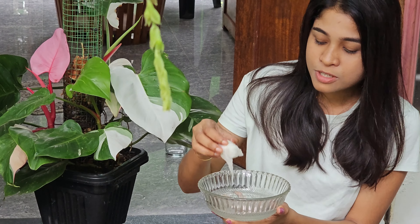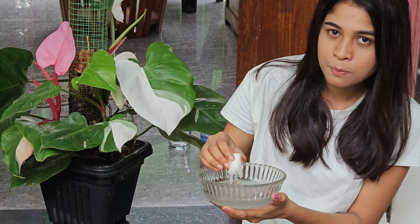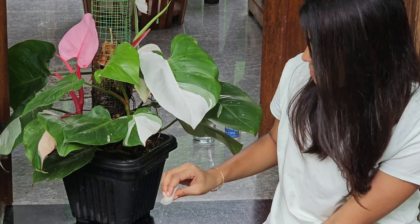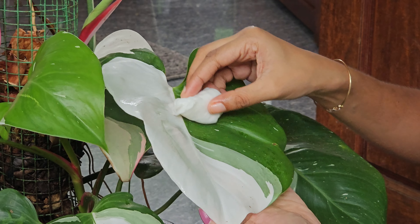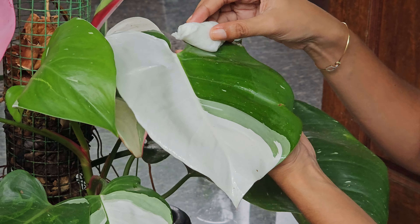We will make a dip. Add 2 teaspoons and 1 teaspoon of the mixture.